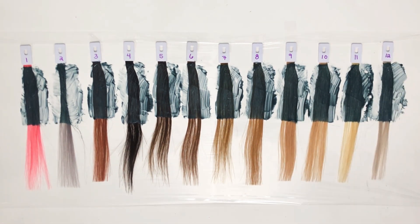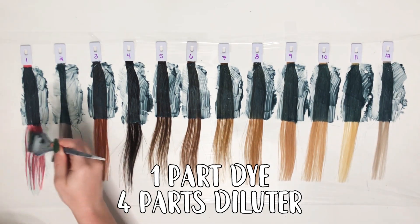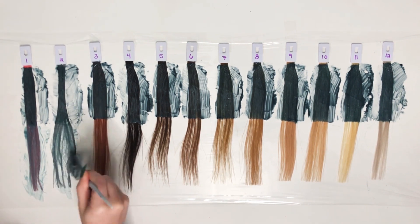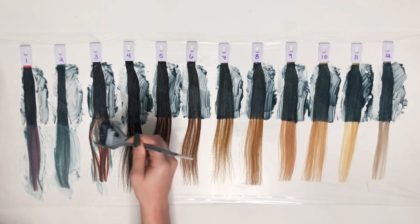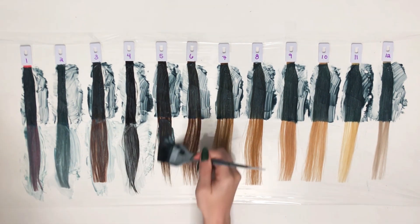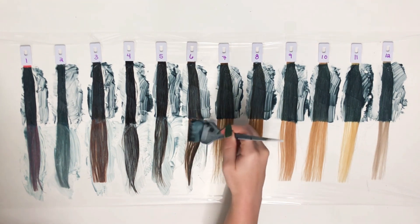For the diluted section, we're going to do a 4 to 1 ratio — one part dye to four parts diluter. If you're unsure what diluter is, it's basically something that lightens the color of a semi-permanent dye. Each brand usually sells their own version of a diluter, which can be nice because it has the same consistency as the brand. But since I do so many different brands, I'll just use a plain white conditioner as my diluter.